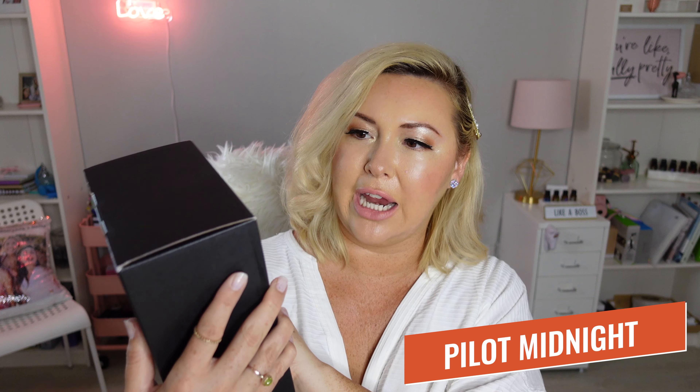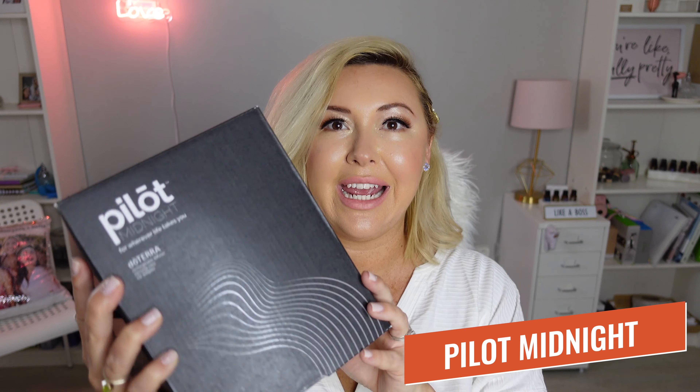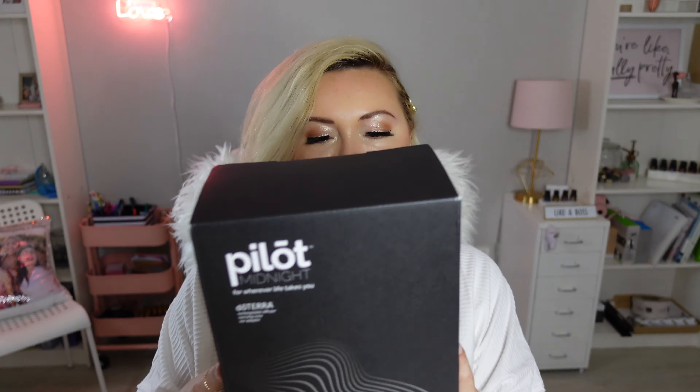I'm actually going to be unboxing these diffusers. This is the Pilot Midnight from doTERRA. This one is an easy rechargeable USB travel diffuser that you can put in your car or you can conveniently plug into your desk. It has a 12-month warranty on it, up to eight hours of diffusion, and it's rechargeable so you don't have to worry about finding a nearby plug. This one is kind of the latest hype in diffusers in the essential oil community.